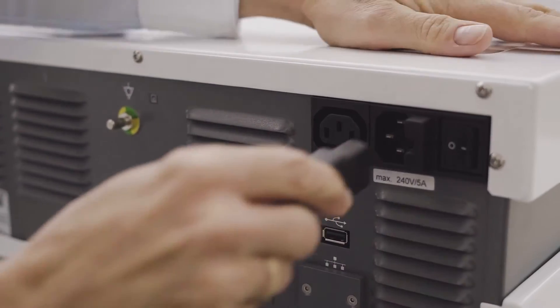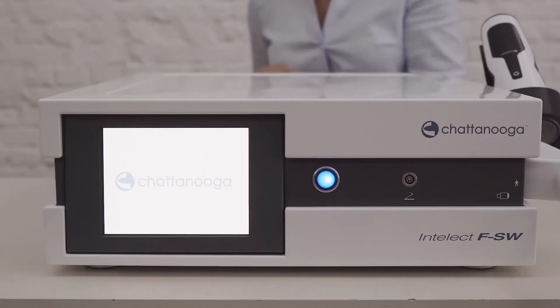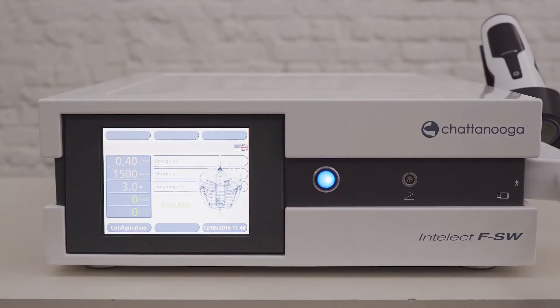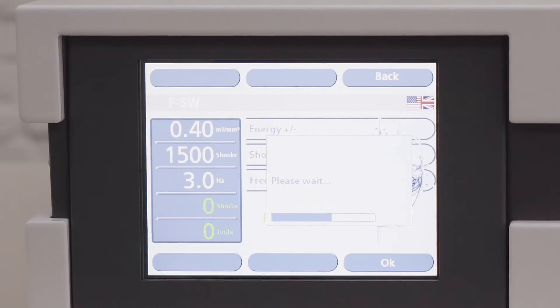Connect the power cord to the mains and switch on the unit at the back. The display should light up along with instructions to guide you through the process of filling up the main unit with water. Follow the instructions carefully, step by step. If you make a mistake, switch off the device and start the procedure again.